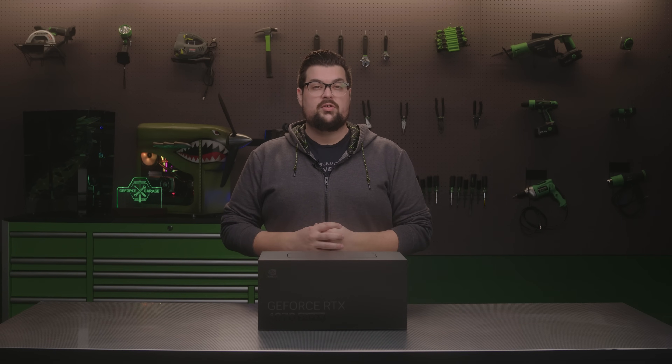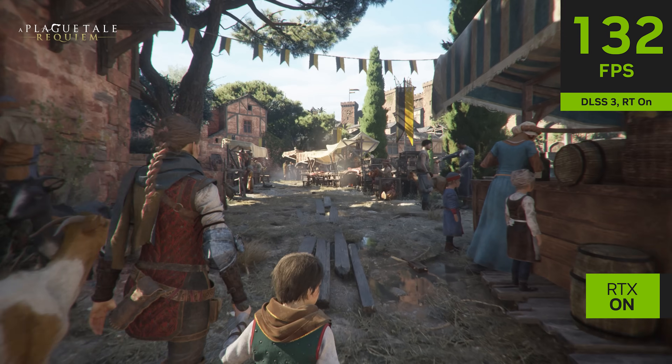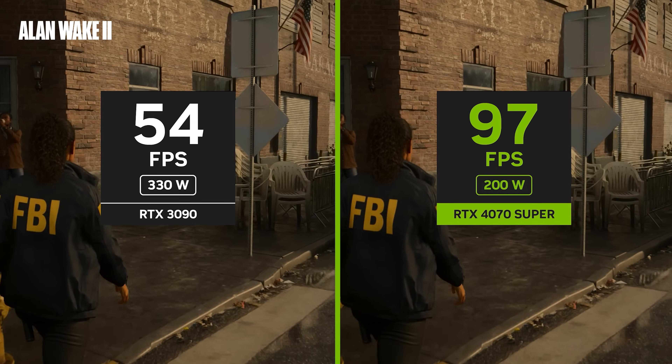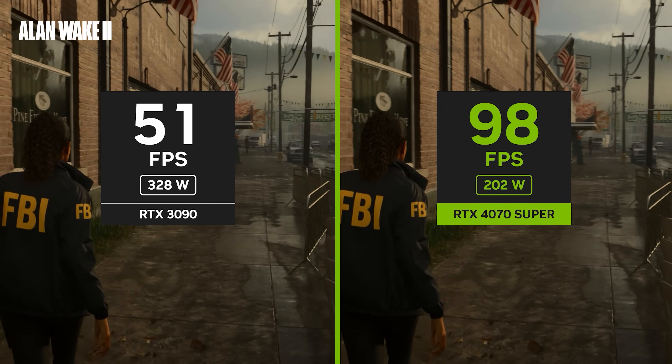The RTX 4070 Super boasts a 20% increase in cores and is great for hitting that 100-plus FPS mark in many of today's best and most demanding games at 1440p. It is faster than the RTX 3090 while using a fraction of the power, and with DLSS frame generation, it is one and a half times faster in the most demanding games.